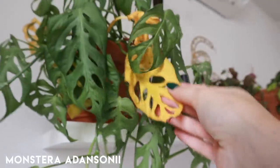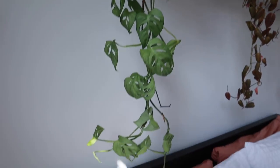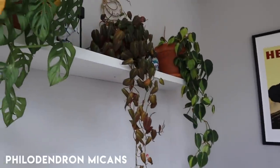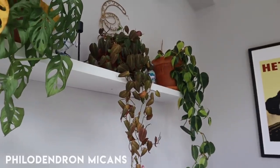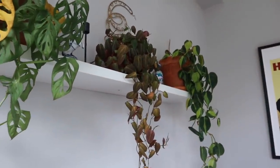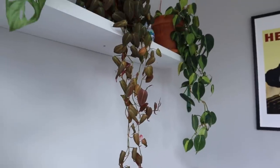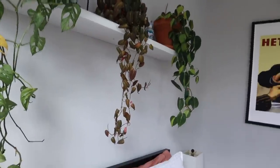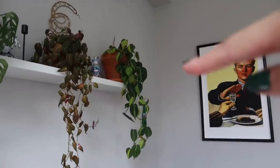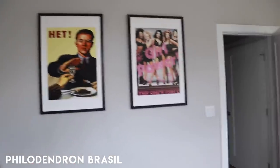The monstera adansonia did so bad without me — I have a ton of leaf loss, so much. You can see it — she's very wilty and sad. This is going to be one of the first plants I water when I'm done with this video. The philodendron micans propagation plant also isn't doing too hot; I drenched her before I left and she is still a bit sad, with some leaf loss, and I think she got a bit bleached while I was gone since I wasn't opening and closing the blinds.